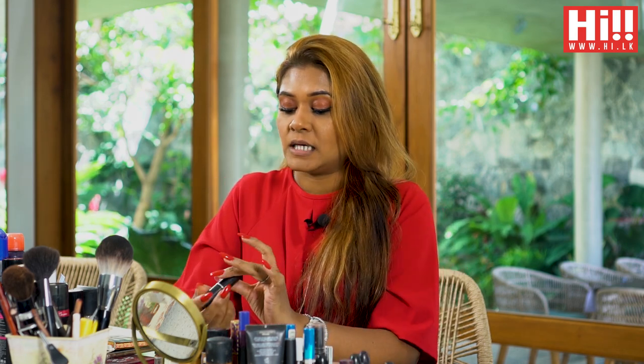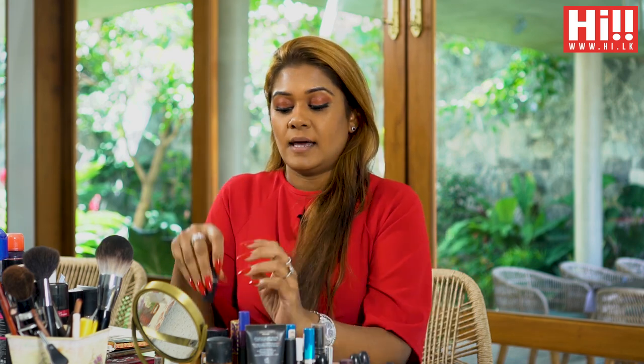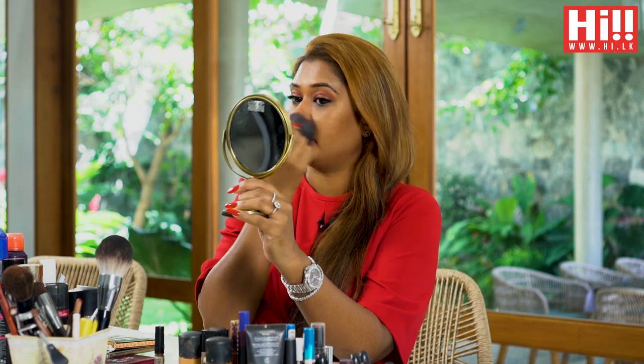The colour we'll be using is Diva Danger by MAC. I've already used my foundation and concealer and all of that to prep my skin, but I will be going over it with a bit of powder.